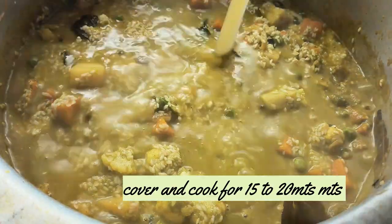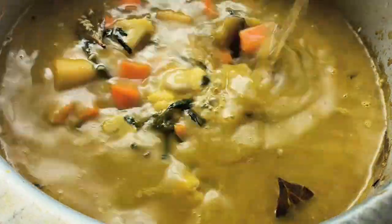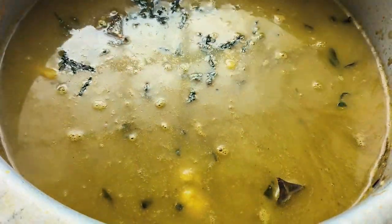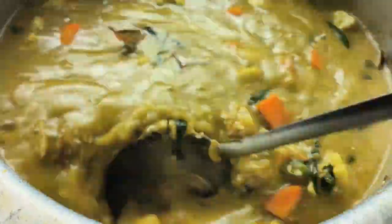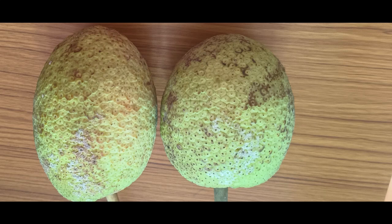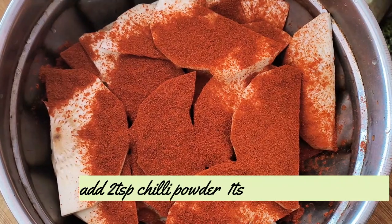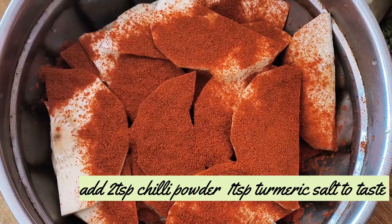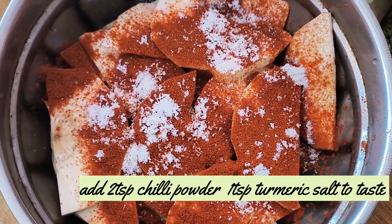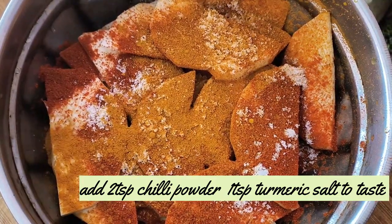Mix it in. Get the breadfruit pressed to heat the soy sauce. When you cook the chicken, cut the chicken and add 1 teaspoon of chili powder and 1 teaspoon of turmeric powder. Add 1 teaspoon of salt and mix. Shallow fry it.